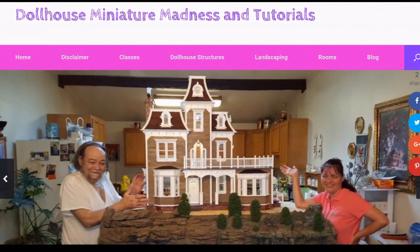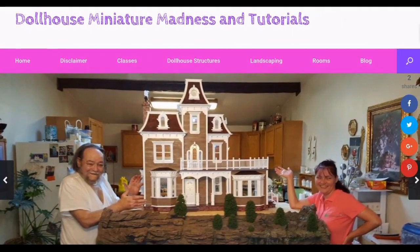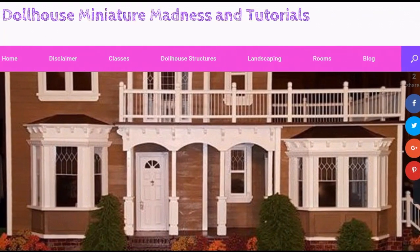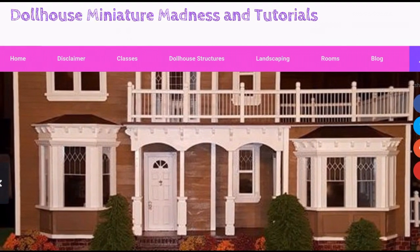Thanks for watching and don't forget to follow Dollhouse Manager Madness and Tutorials at tutorials.com. Also check us out on Facebook at Dollhouse Manager Madness and Tutorials, and on YouTube — like and subscribe to the channel because we post videos all the time. Leave a comment, question, or suggestion because we love hearing from you, and if you like Pinterest we have tons of pins on there under Laurie Holden Heisler. Thanks a lot, have a great day!